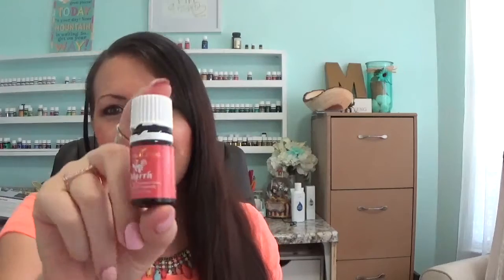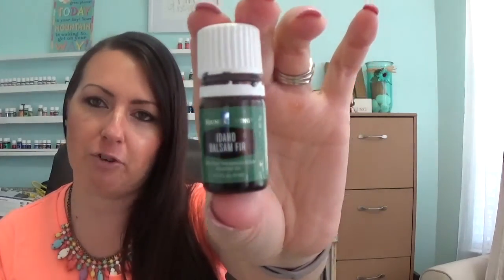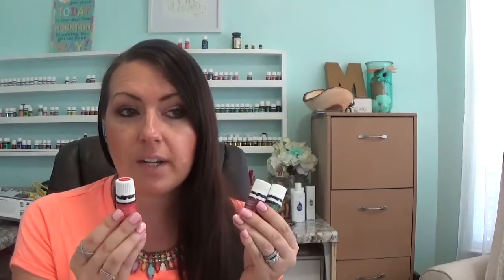Another one along the same lines for grounding is myrrh. And then, no surprise, I'm listing a tree oil — Idaho balsam fir. I honestly think the combination of all three, a couple drops of each, is heavenly in the diffuser while stretching. This is also great if you're not a yoga person — use it for a spiritual experience while praying, reading your Bible, or even going to bed. It's really relaxing, calming, and grounding.